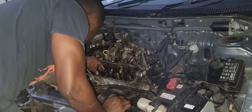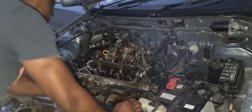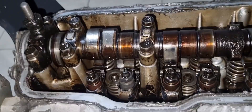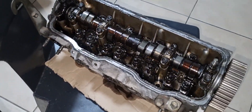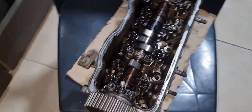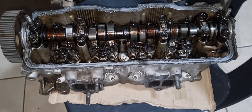Next step: undo your head bolts. Once you've got them undone, we can have the cylinder head removed and ready for the engineers. As you can see, the cylinder head is ready to be sent. Thank you guys for watching — please like and subscribe to my videos. I'll get you more videos. Thank you, bye.